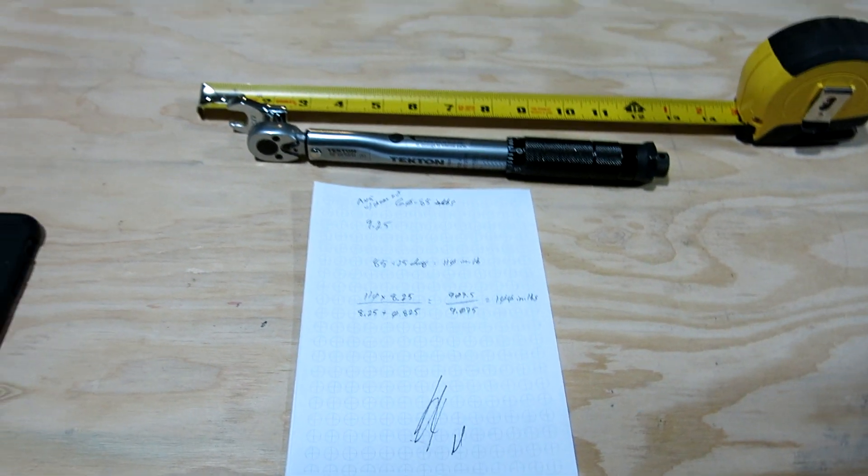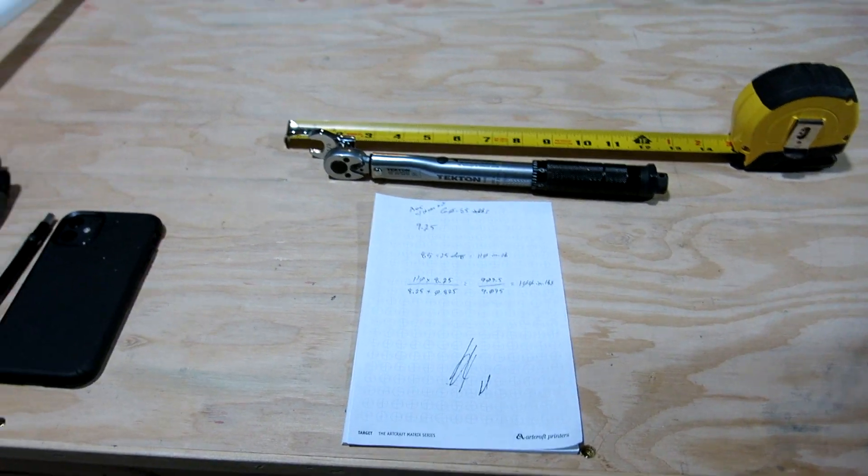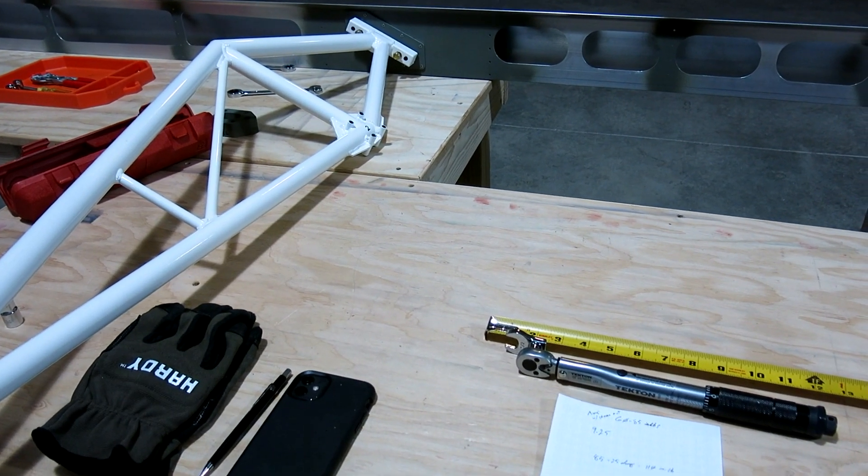So to apply a target torque of 110 inch-pounds to that nut with the extension, we set our torque wrench to 100 inch-pounds. That's your math lesson for the day — let's get started and get those nuts torqued down.